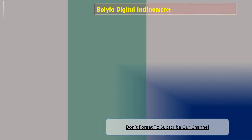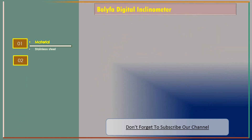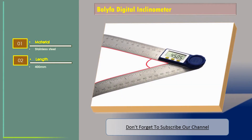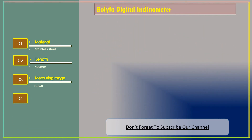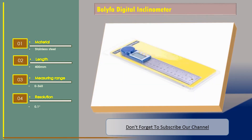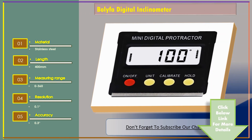Number three: the Beliefa digital inclinometer. Material: stainless steel. Length: 400 millimeters. Measuring range: 0 to 360 degrees. Resolution: 0.1 degrees. Accuracy: 0.3 degrees on both axes.